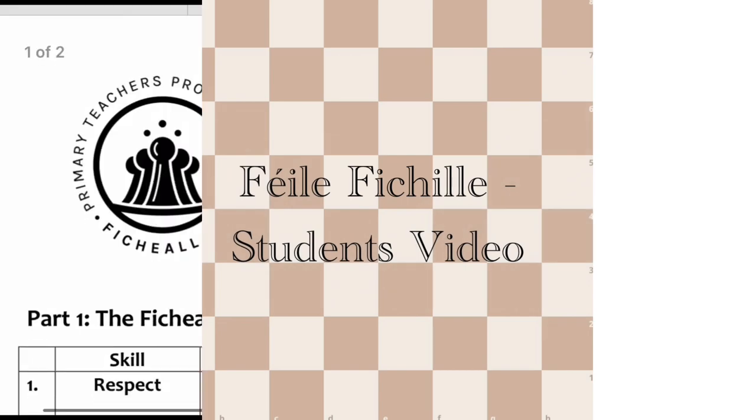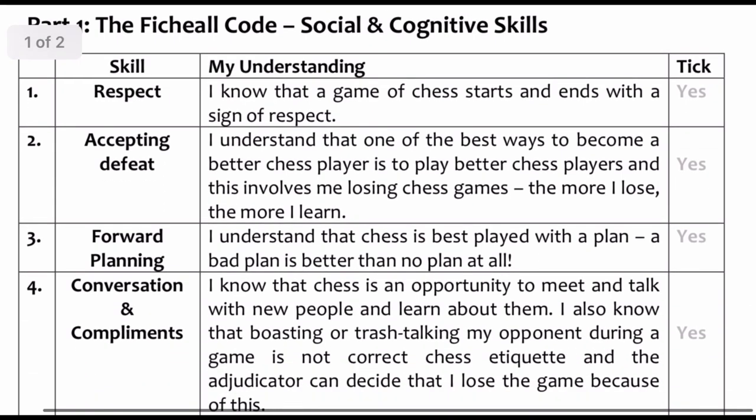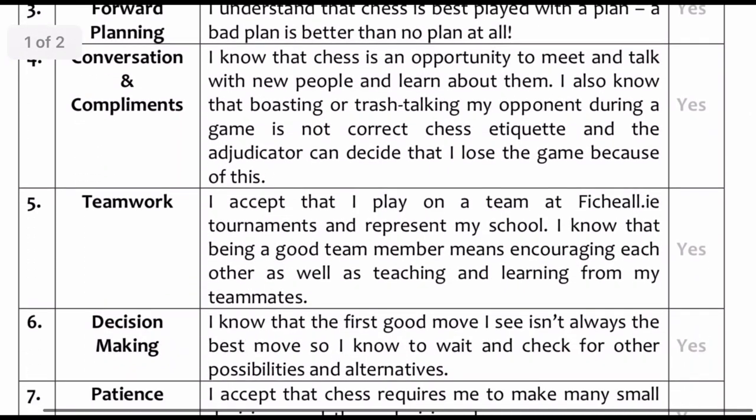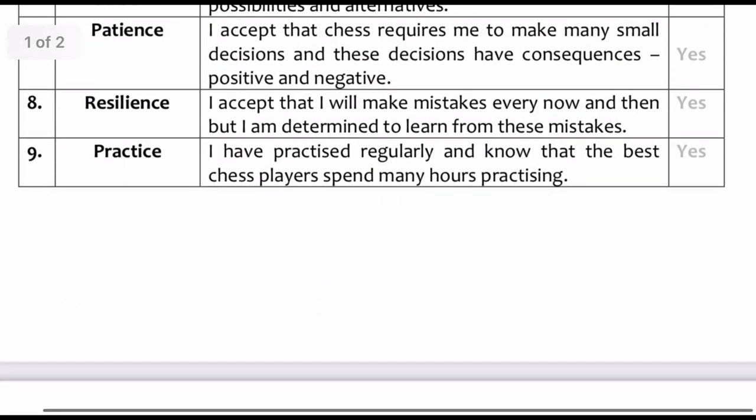Welcome to Fihil.ie and today we're going to look at the Fihil students video. Before Fihil, check out the ready for regionals checklist to see if you are tournament ready, revise key chess rules and chess etiquette for the tournament ahead.